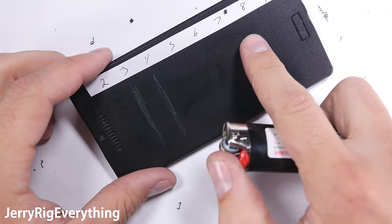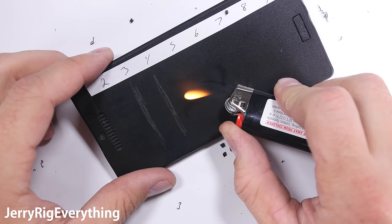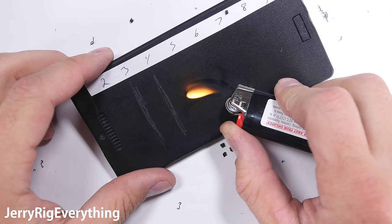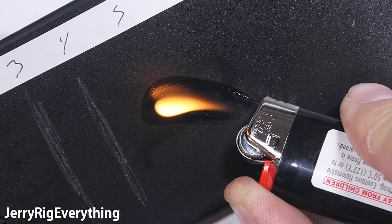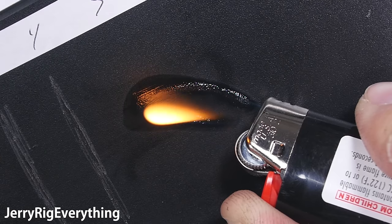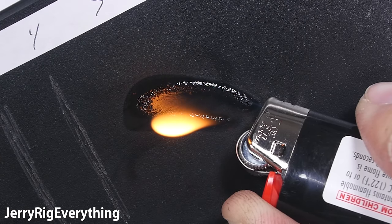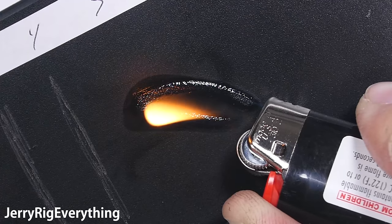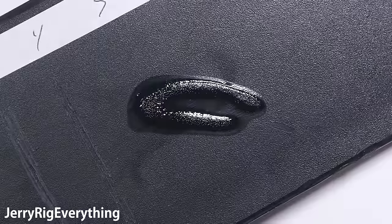It's time for the burn test. A normal cell phone would last anywhere from 10 to 20 seconds before getting a reaction. Even the Nintendo Switch lasted 15 seconds before the screen got disfigured. The NoPhone started black, and then it just stayed black, but after about 10 seconds it got all bubbly and stuff. At this point you might be wondering what series of life decisions led you to be watching a grown man scratching a plastic block on the internet, and I'll be honest, I'm not quite sure either. But if you need to pause the video and rethink your life, that's okay with me.